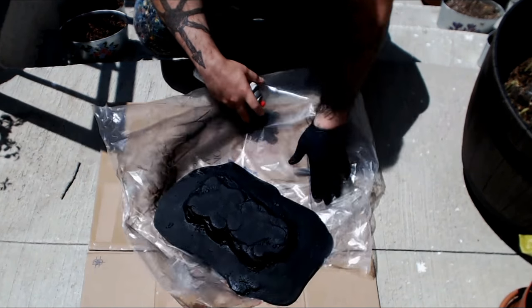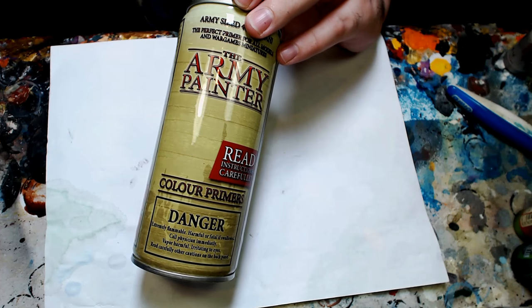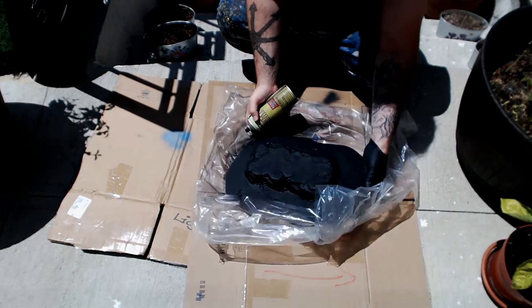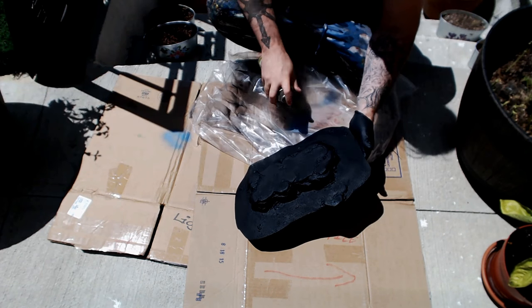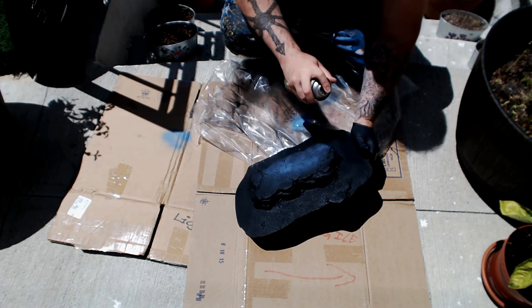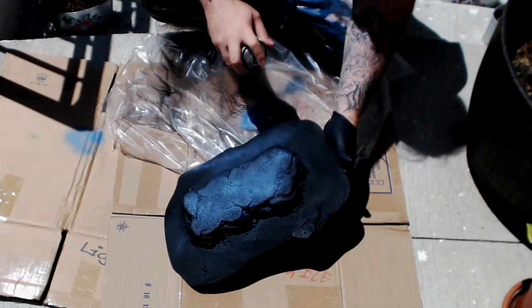Now we're gonna switch gears here. We're gonna grab our world-famous Army Painter Shadow Gray color, and with your rattle can we're kind of going to blend it in. We're gonna hit the flatter and broader areas, turn it into this Shadow Gray, and we're gonna try to leave some of the black intact — create a little bit of a transition using our spray paint versus our airbrush.